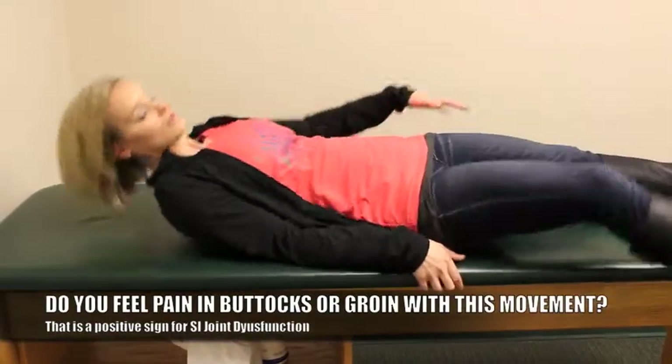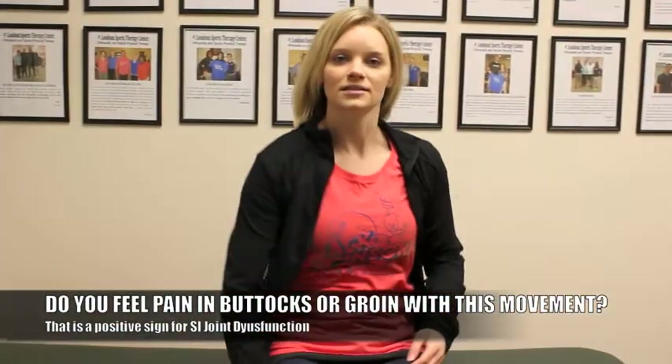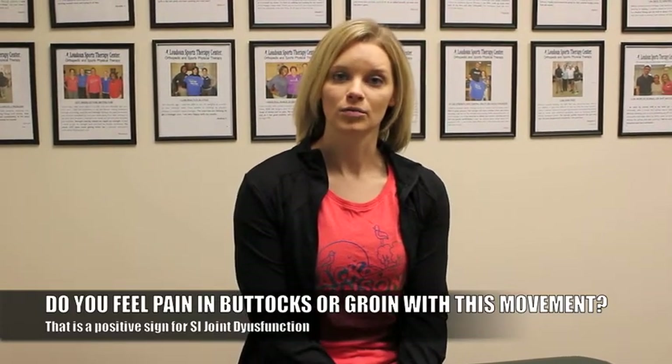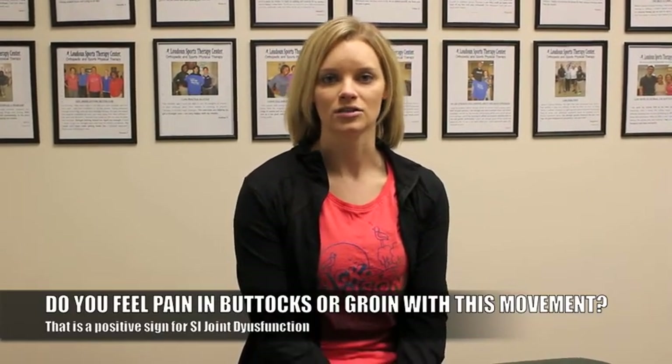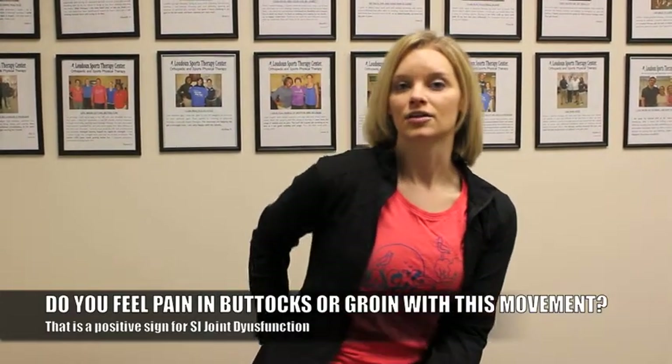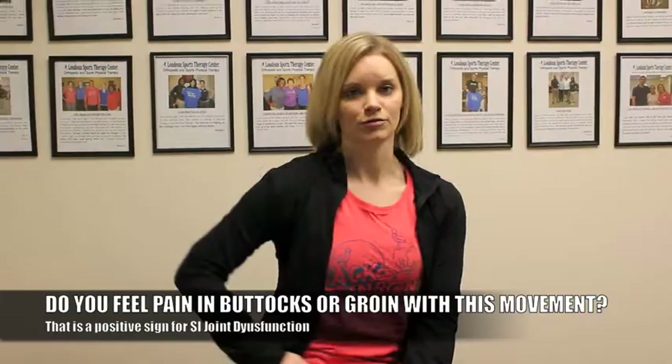This can be used to identify not only SI joint dysfunction, but also other lumbar and lower back issues, or hip pathologies. It's considered positive if it reproduces the pain either in the back of the hip or through the groin area.